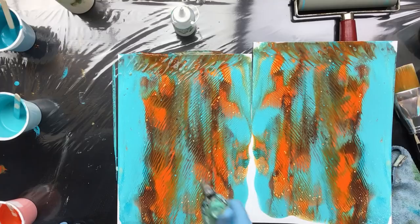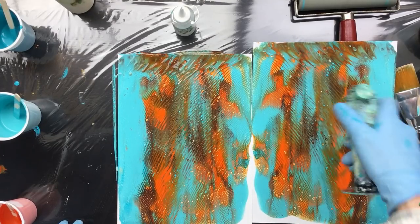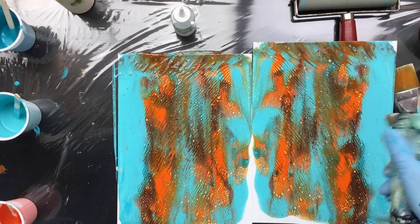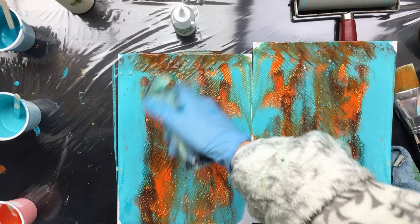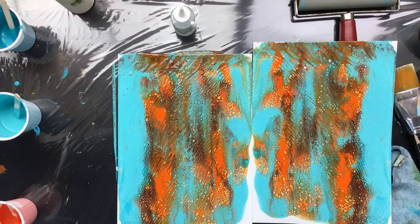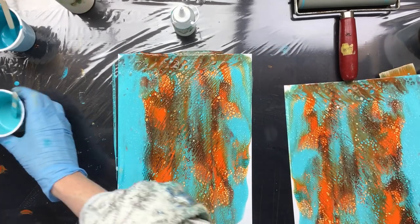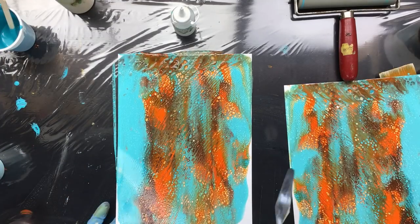We're gonna roll it back up. Oh, pretty, pretty! Now we torch it because, as you can see, the silicone is already popping. Because of all the cells — which is what's making it pretty — it's really busy.